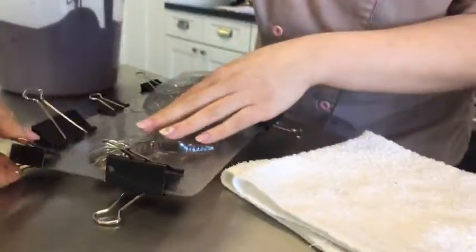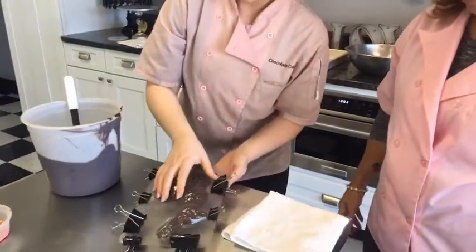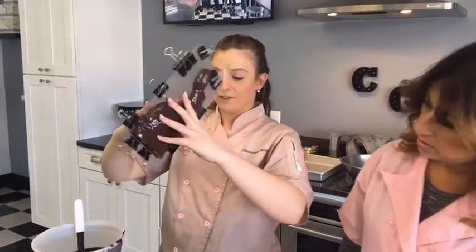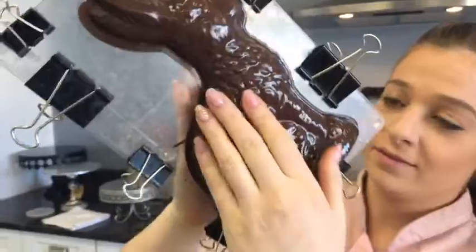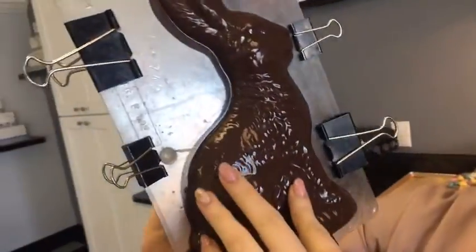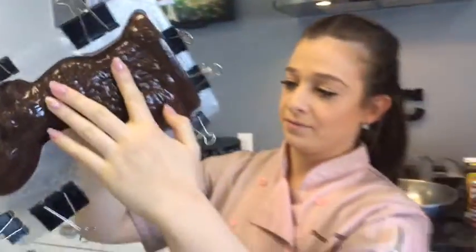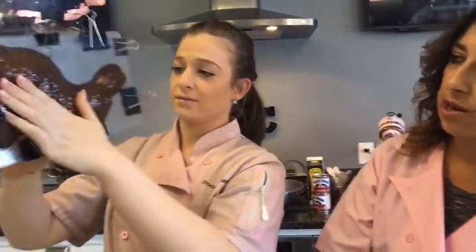You want it closed and nice and tight so no chocolate comes out of the sides when we start turning it to get the other side with chocolate. These clips you could just get at Staples — they're just regular binder clips and they work perfect for this. Once you have it, you're going to get all the sides so it's nice and covered. You see how shiny it is? That's how you know you got your chocolate at the right temperature. You want your chocolate to be warm and heated up to the right temperature and smooth so you get a nice sheen on it.